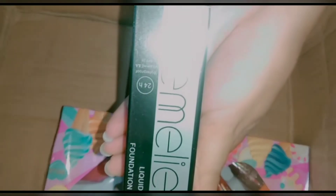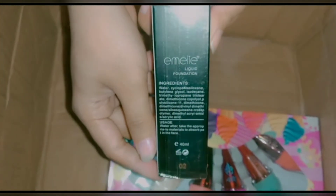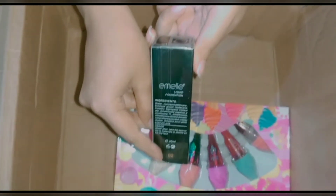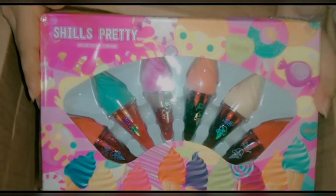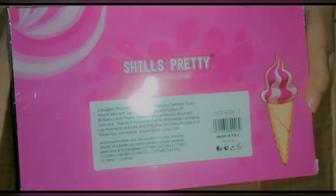Lastly, we have two products. This is the Amelie foundation — original and even quality, very good packaging. I will not open it. The shade is 02 and it comes in 40 ml packaging with very good results. We also have a six-piece box of tints, which is very fun.